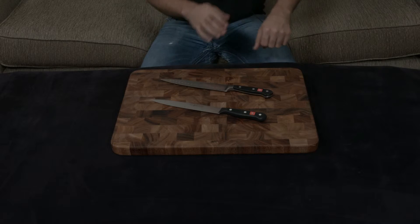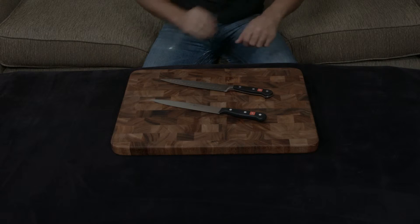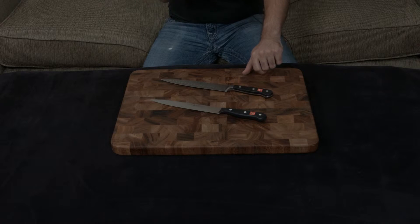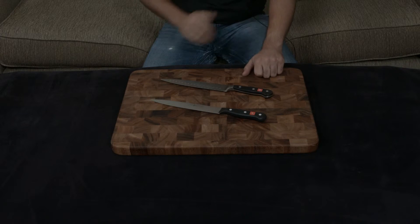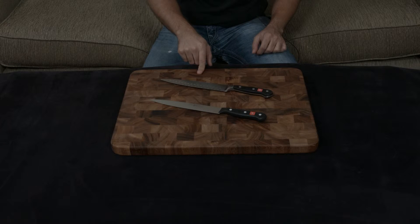To put that in perspective, if I take the Classic and try to shave my arm with it, it'll be completely smooth in one pass. If I take the Gourmet and try to shave my arm with it, no matter how many times I scrape it against my arm, the hairs are not going to be cut. That's really something you want to think about.